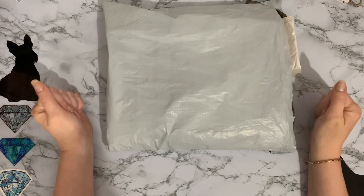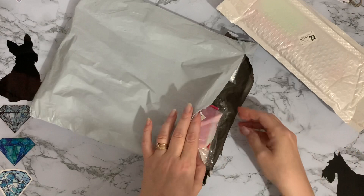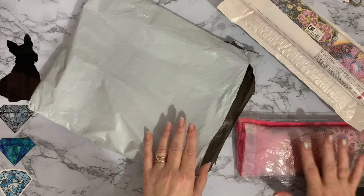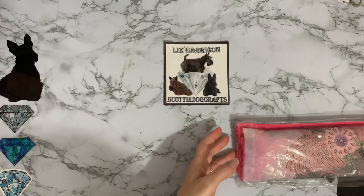It was so difficult to choose because there are so many different things on their website. So let's see what we've got. We have one little package — diamond painting number two, number three's already unpacked for us, a special drill project, and then number four. Big thank you to Everyday eCrafts for sending me these — they look really exciting.